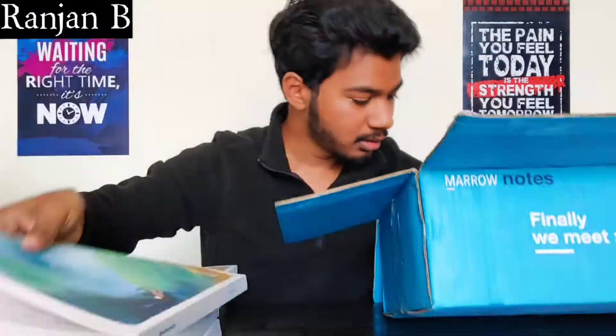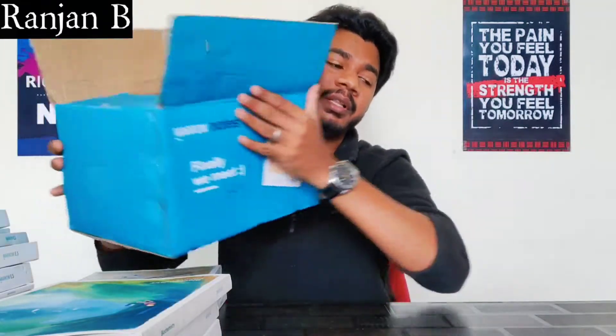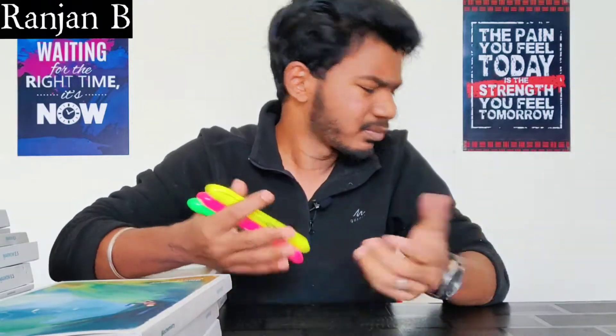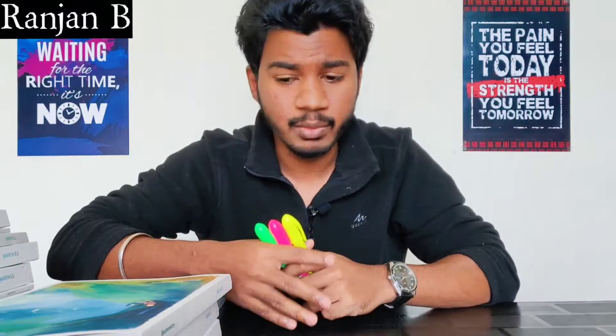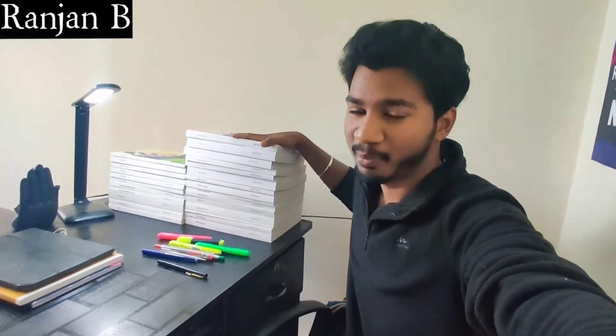That's all — the box is empty, nothing else is inside. When we unboxed Part 1, they had given markers, a keychain, and bookmarks, but this time in Set 2 they haven't given anything extra — it only contains books and a letter card. You see how many books there are!